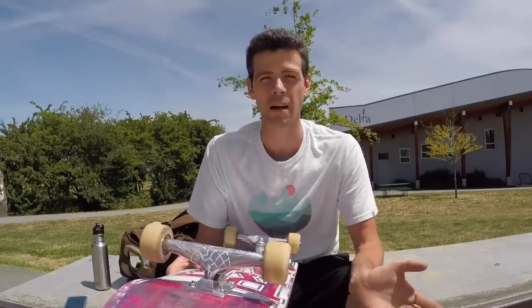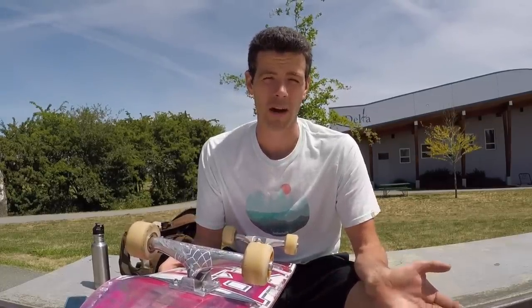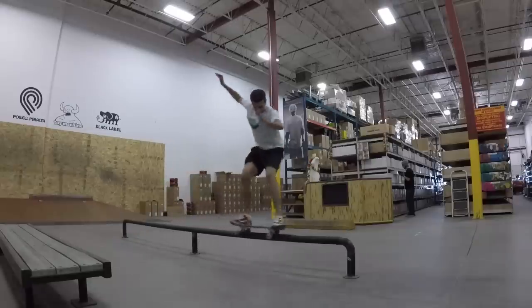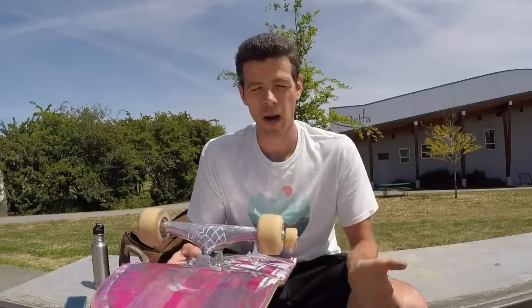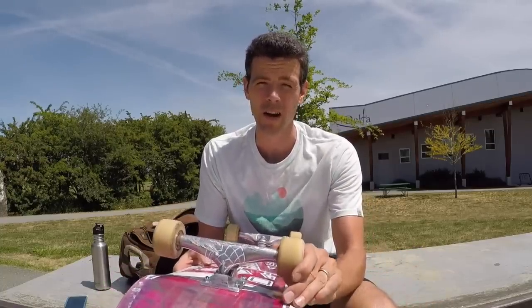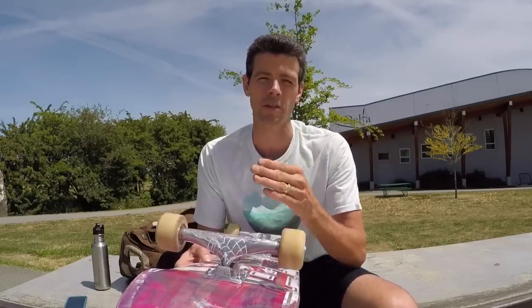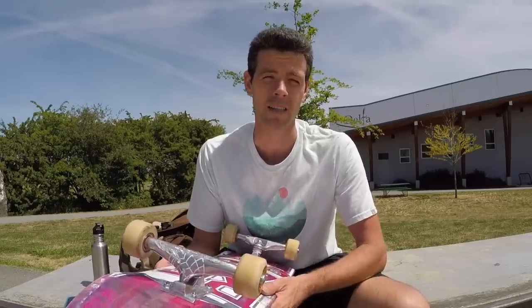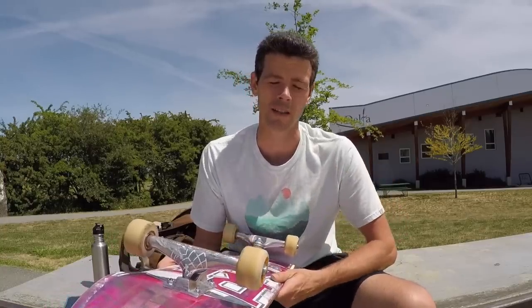The next thing I tested was how it pinches on flat bars. It actually pinches quite well for things like feeble grinds and 50-50s. But when I tried 50-50s, while it does lock in very well, I think because of the shape — because it's so sharp — there's a tiny bit more friction when grinding. So I felt the need to lean back just a little bit more on my grinds to make sure I was actually pushing through them and not slowing down.